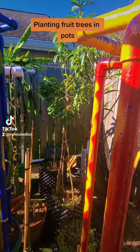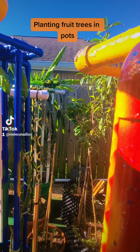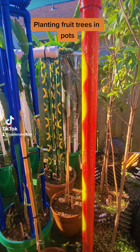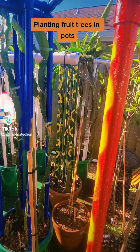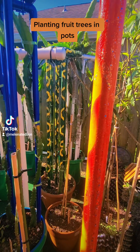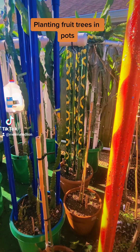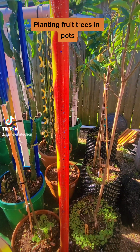I want to talk about real quick here how, believe it or not, you can grow fruit trees in pots. You don't have to put fruit trees in the ground. It's been proven over and over again, many centuries. The Chinese proved that — they were the first ones that actually proved you can grow trees in pots with the art of bonsai. They created the art of bonsai.